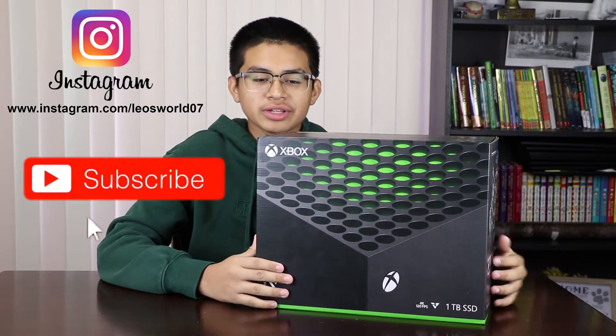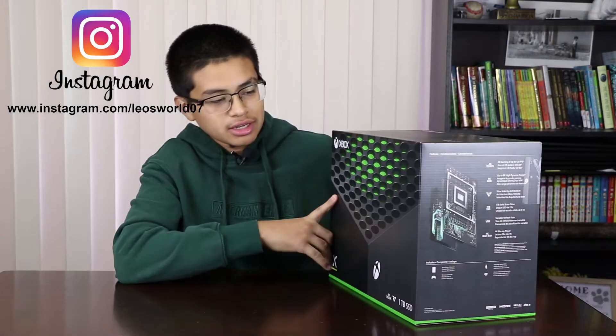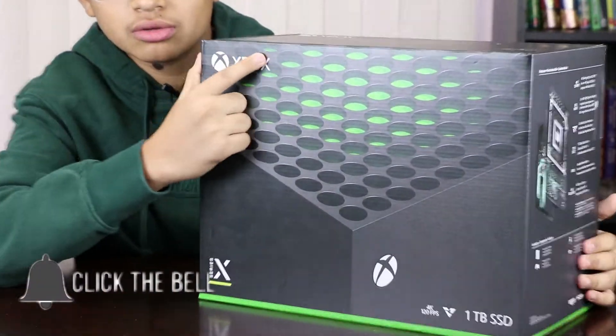Hello guys, this is Leo from Leo's World and today I'll be unboxing the Xbox Series X. Let's get to it. Here comes this big box and as you can see you got your Xbox logo.